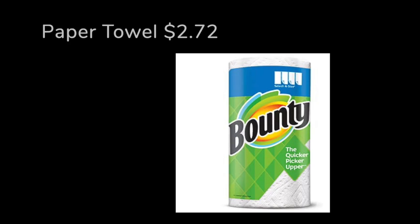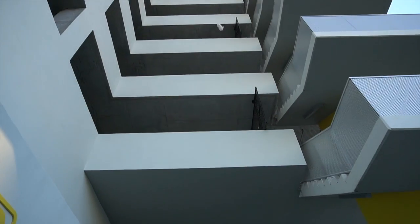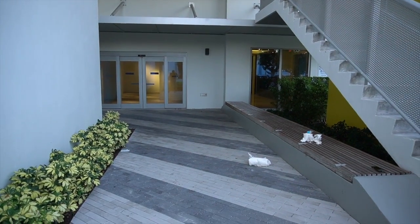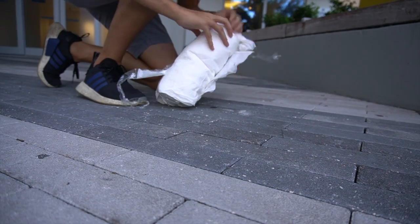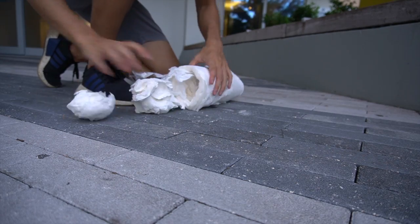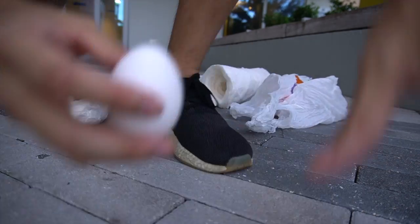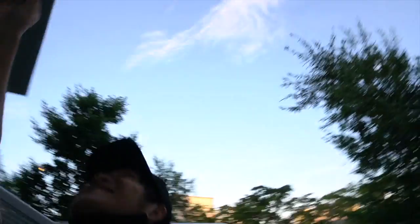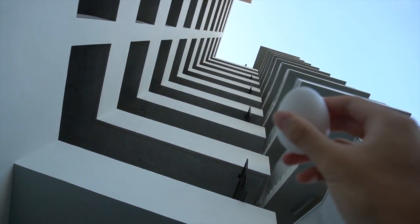Gary's going to be filming from the bottom. Let's go. We did it!